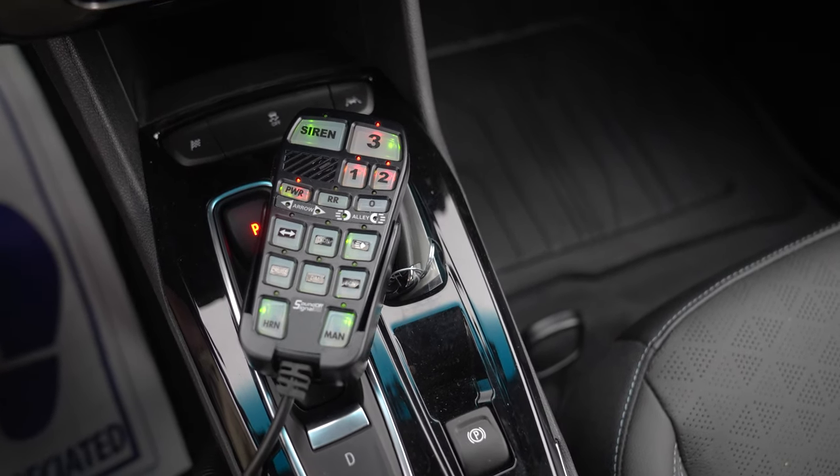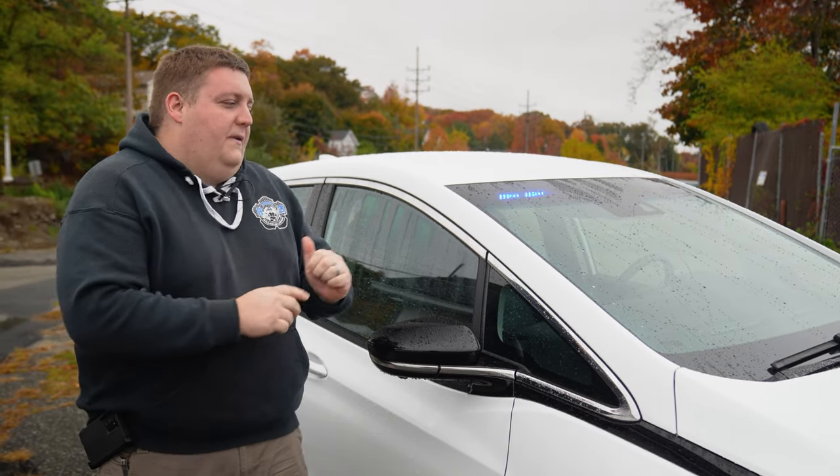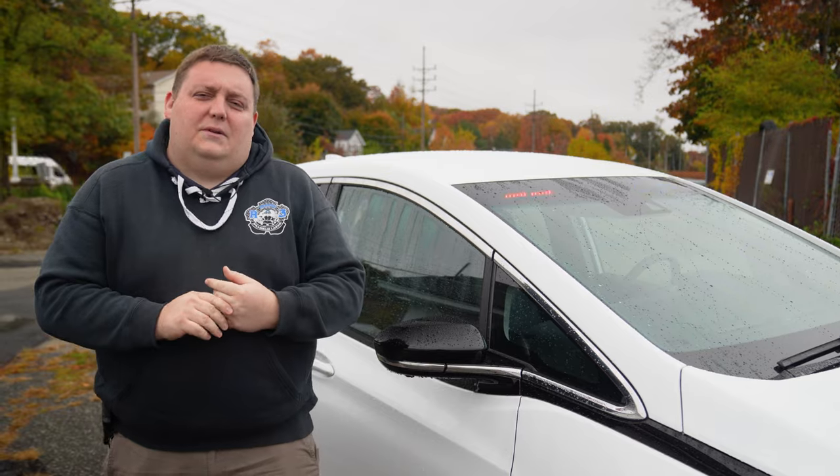Thanks for checking out this week's build showcase. If you have any questions about electrification of your fleet and need help upfitting, please feel free to reach out to us — we'd love to help you out.